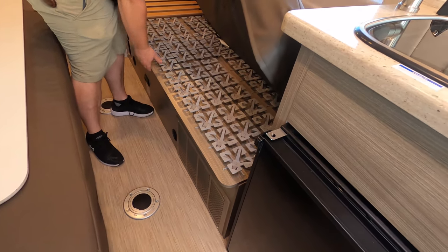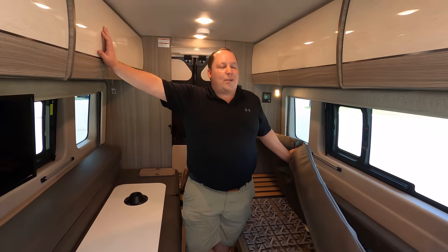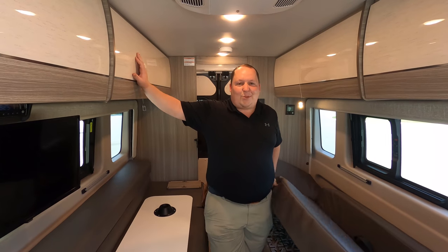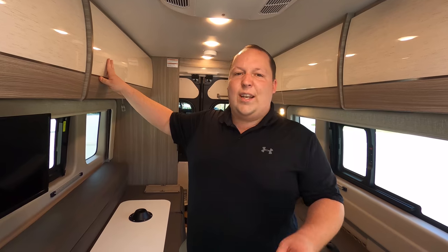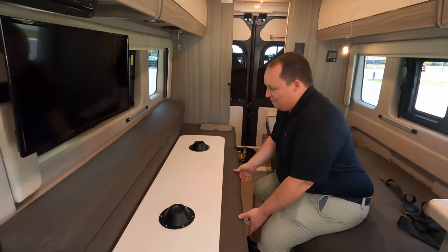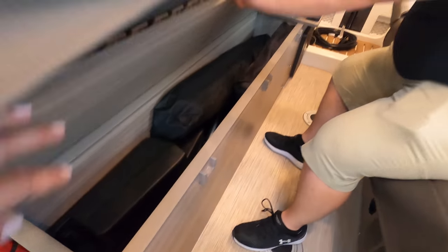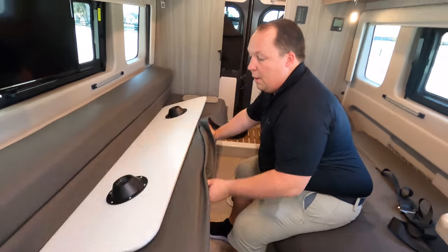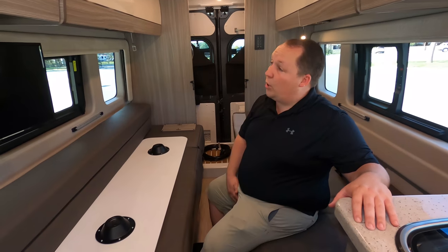You guys would not be able to tell what manufacturer made this bed if we took the label off — that's what's called R&D in the RV industry. I like the fact that manufacturers copy each other because it's going to saturate the market in a good way and help get you a better price. There's storage under there too.